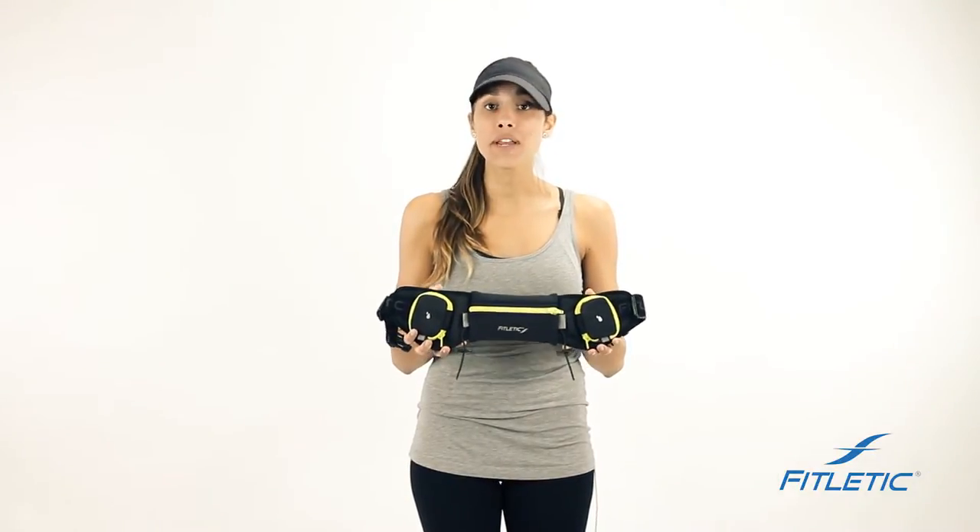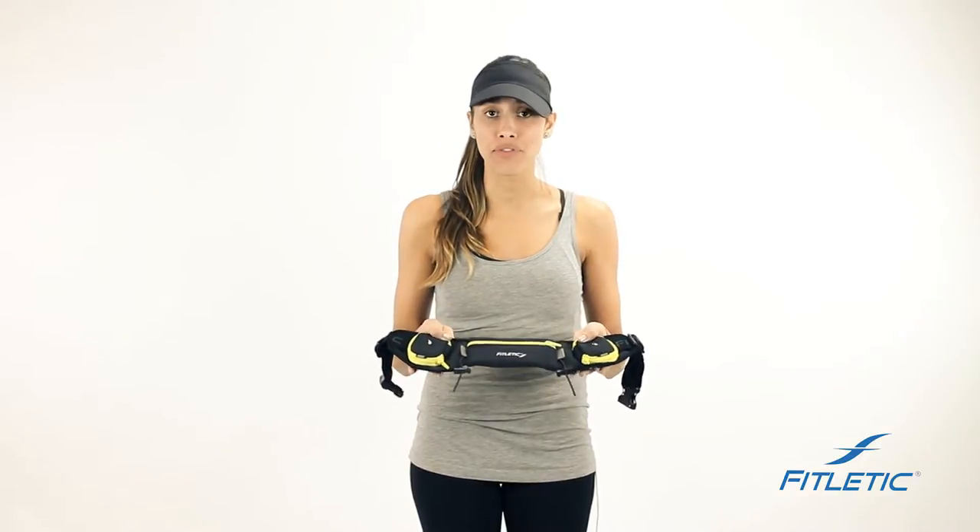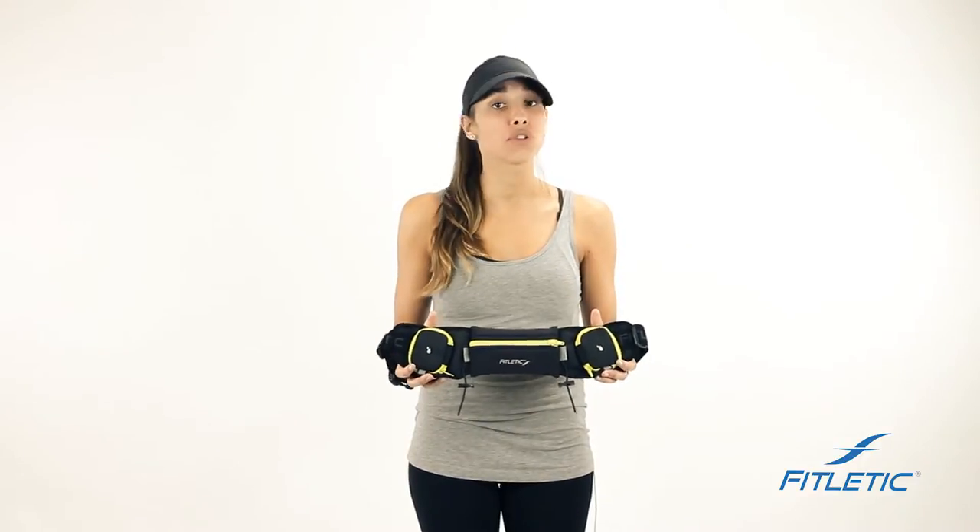All of our belts are made from premium neoprene fabric. They are water resistant, however they are not waterproof. So if the belt is submerged, your essentials will be damaged.